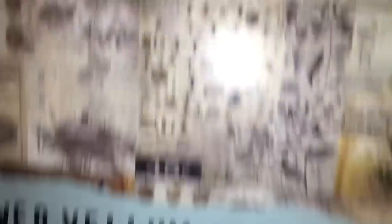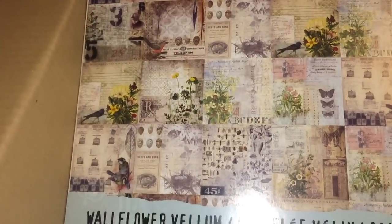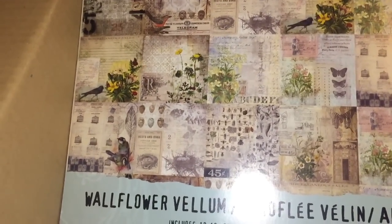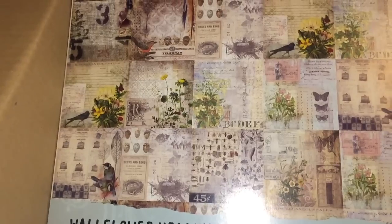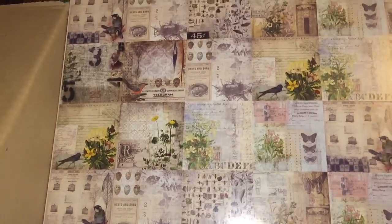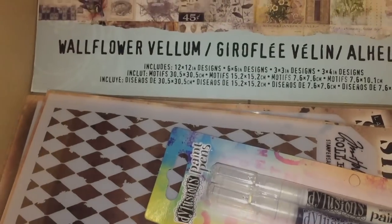Then it goes into the smaller repeat designs. I liked the fact it was vellum rather than paper — the normal products in that range are a stiff paper or thin cardstock. I really like this vellum and I don't feel I do enough with vellum, so it's nice to have that option. So there you go — mini mini craft haul.